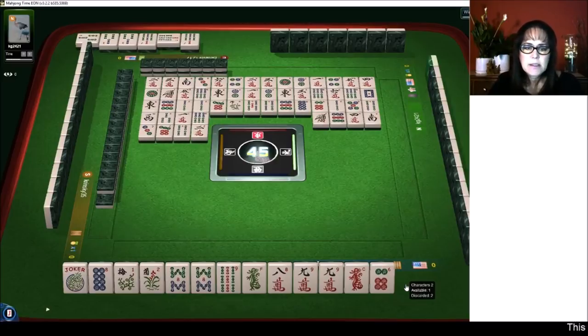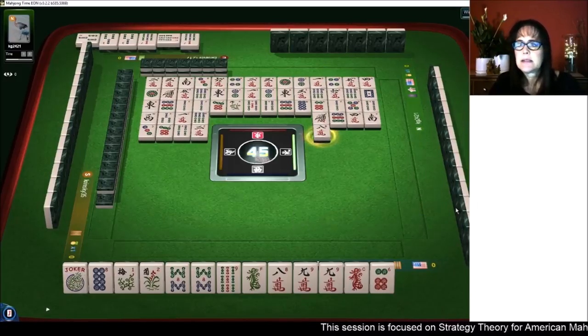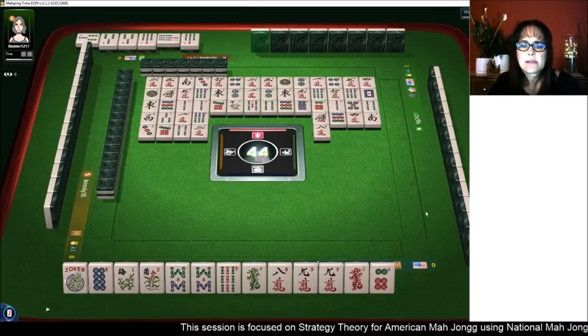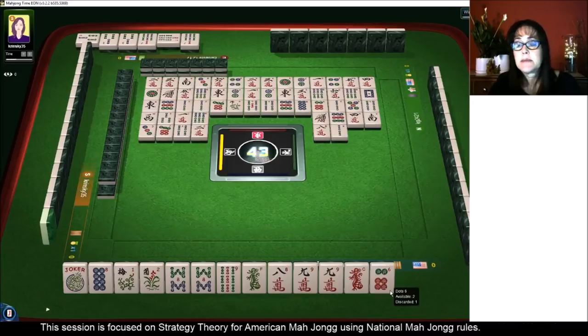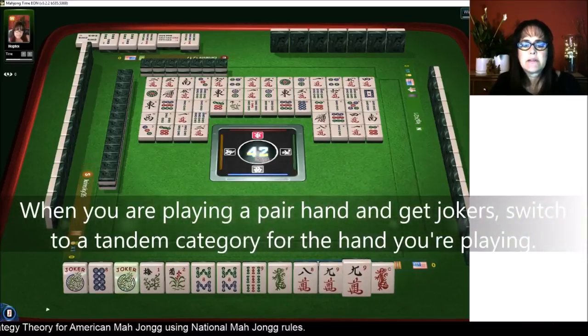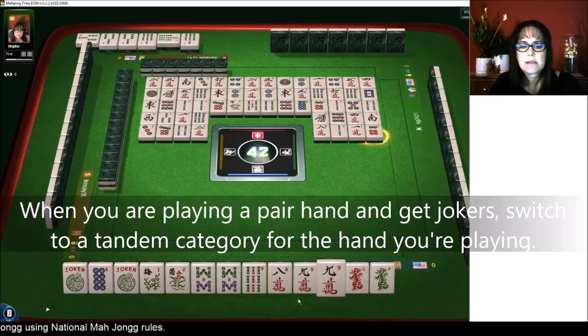They need a kong of five bams and then a pair of ones and a pair of nines — odds. There are two one bams out, maybe they already have their ones. We've got another joker, so I definitely would not pursue the pair hand at this point.